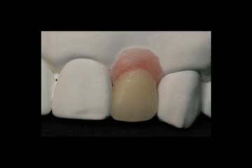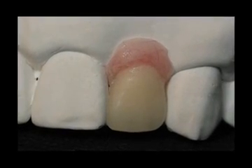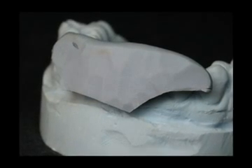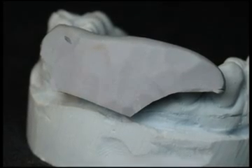Send the bondable aesthetic temporary or provisional restoration to the dentist with a copy of the bonding instructions. An additional option is to cut back the putty matrix so the dentist may use it as a bonding matrix to hold the restoration in place during bonding.